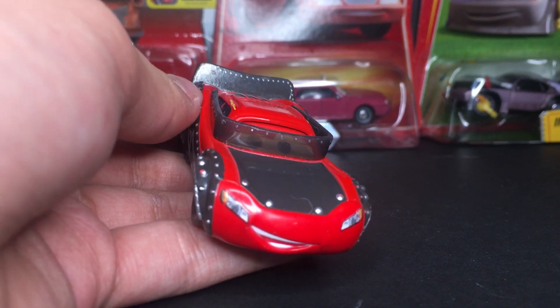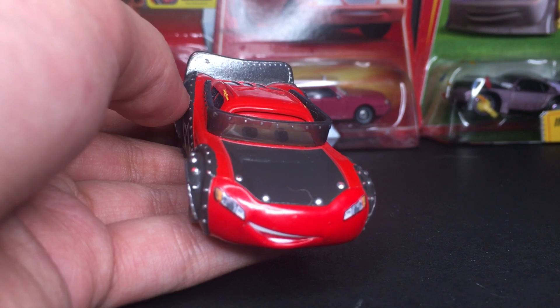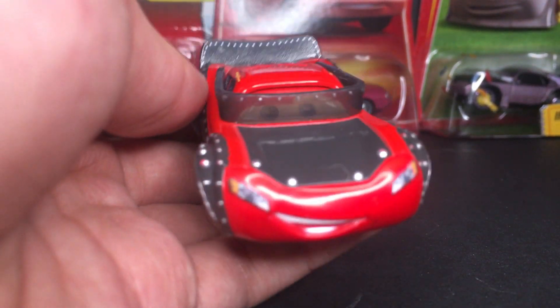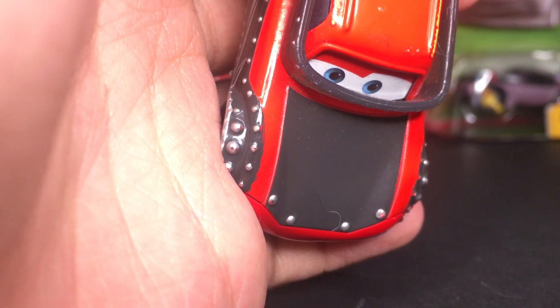The Tunes diecasts were always the best — like a real expanded universe type thing, it's really cool. He does have a nice gray hood, kind of showing off the Heavy Metal suit. That's very cool.